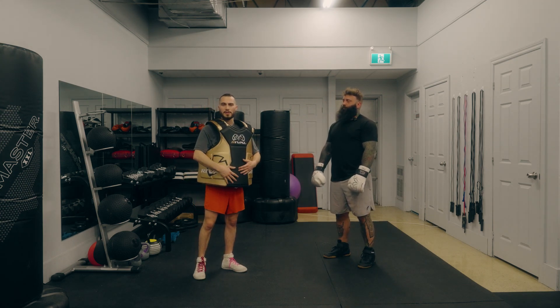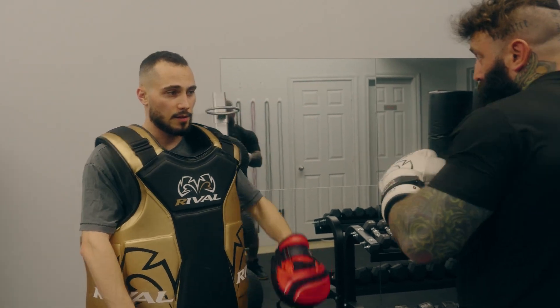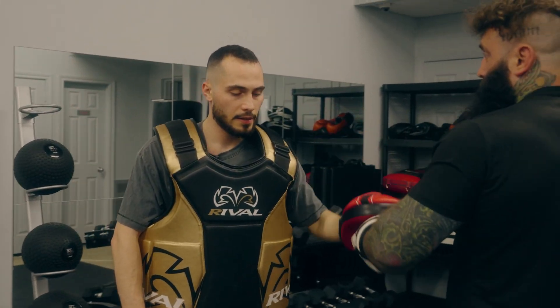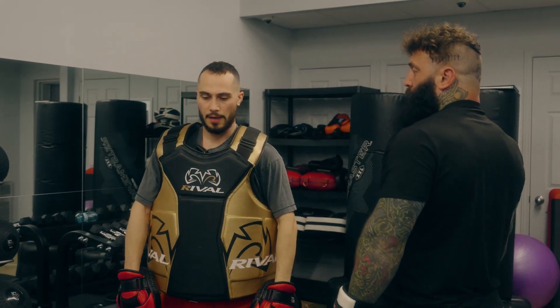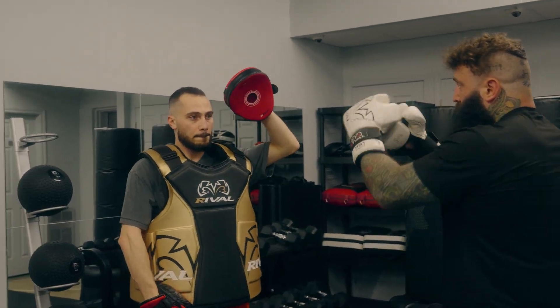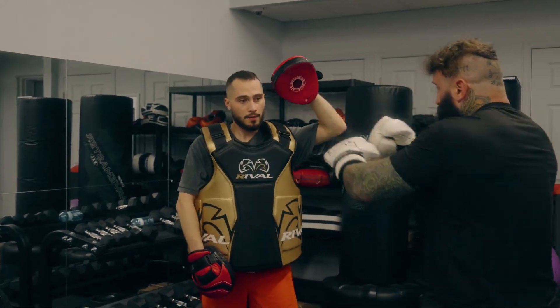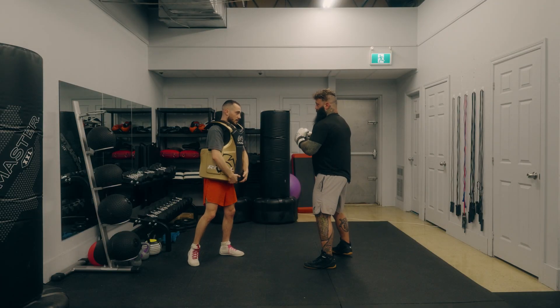If you take a punch straight down the pipe it forces you to arch your back and snaps your head back. Do that a couple of times and eventually you're going to pull something or hurt something. So I recommend you learn to dip into the punches, like you would if you were actually boxing and blocking. No matter how much I dip into that straight punch coming down the pipe, I'm still going to be pushed back and my head will still snap back.